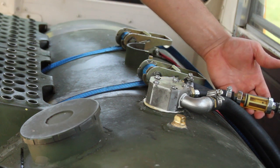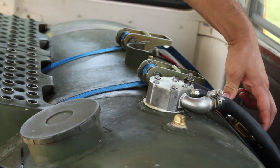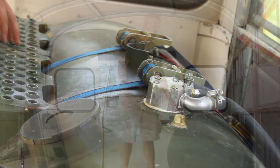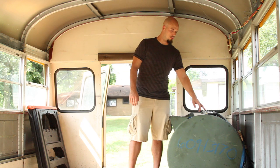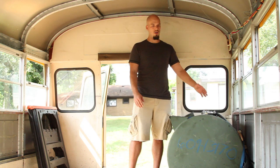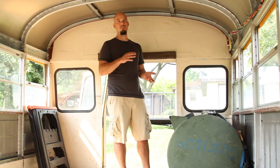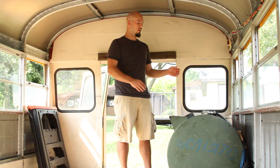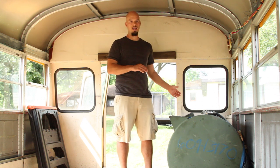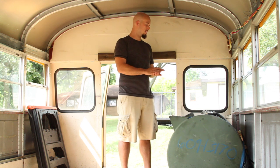We also have an inline filter here to make sure that anything that might have slipped by our filtering system and gotten into the tank doesn't go into our lines and clog them. We also have a Schrader valve here — something we added to allow us to pressurize the tank. If you run out of fuel with the diesel it can often be difficult to prime the engine, so we can just connect an air compressor, pressurize the tank, and it'll force the fuel towards the engine and eliminate any air pockets in the line.